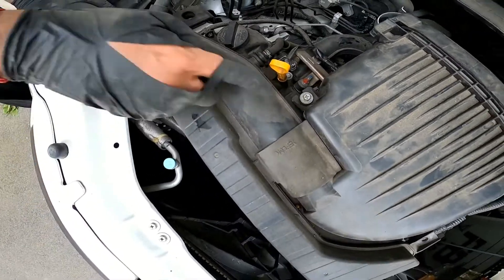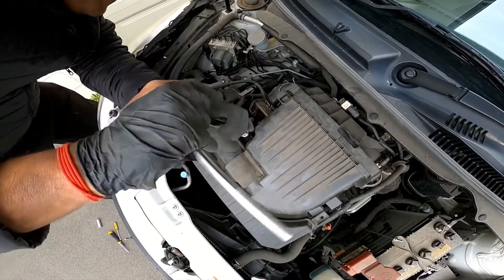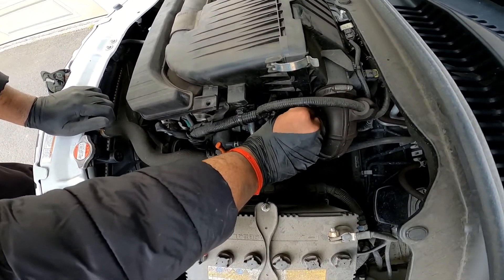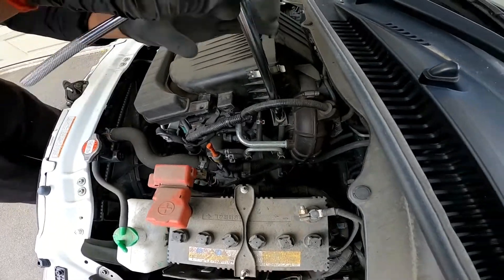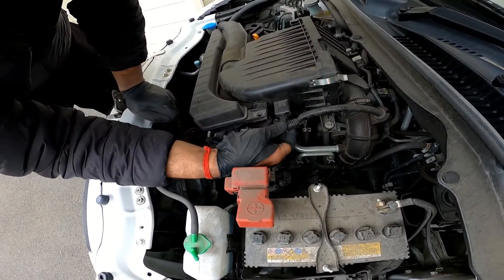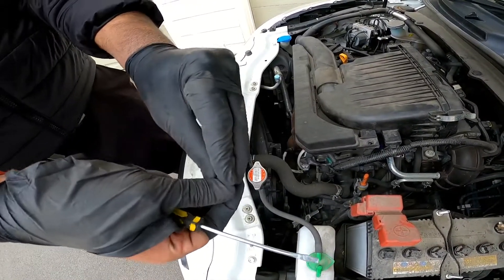You always want to thread the screw in first, because if it falls somewhere in there you'll always have some rattles in your engine. Once it's threaded in and secure, tighten it up. You don't need to over-tighten it — just snug enough. Push this back into the groove. To pop the plastic screw, you have a little tab here and you need to push it up — that's how you don't break it.